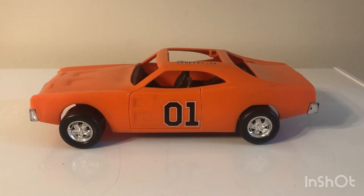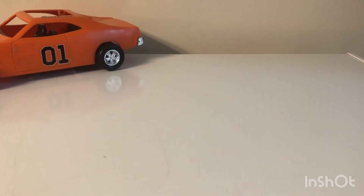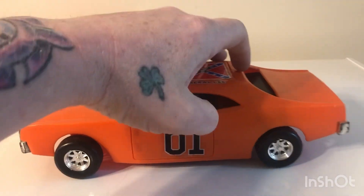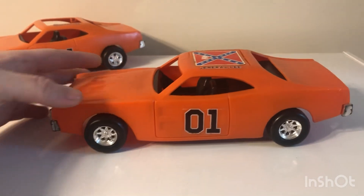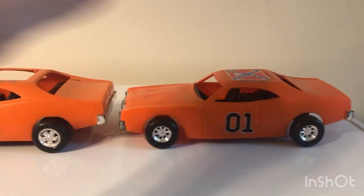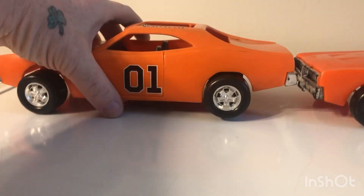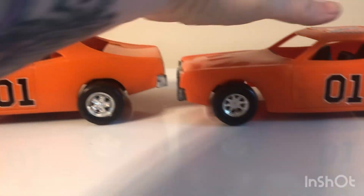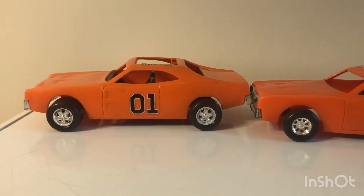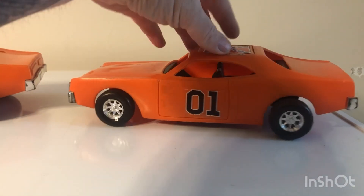It didn't take a year — the other day I found one, and I'll show you. The crazy deal about this one is it comes with the roof hatch. I paid 20 bucks for it. Now they're both the 1980 release — if you notice, they both have different wheels: this one has fatter wheels and rims, and this one has the skinnier ones.